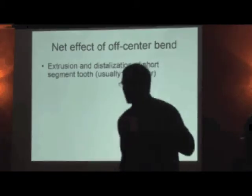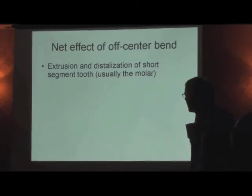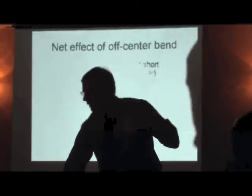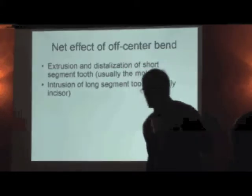Net effect of the off-center bend: extrusion and distalization of the short segment, using the molar — extrusion and distalization of the molar. Intrusion of the long segment, using the incisor.